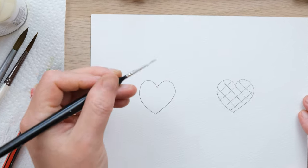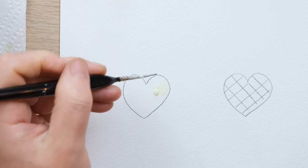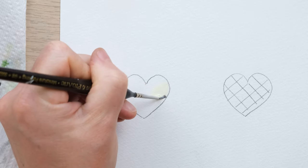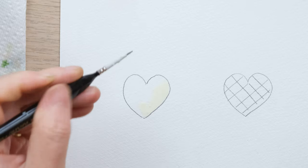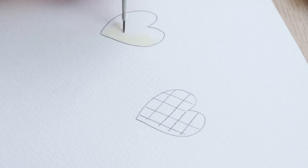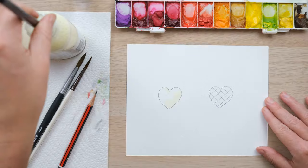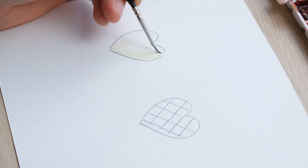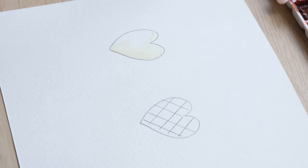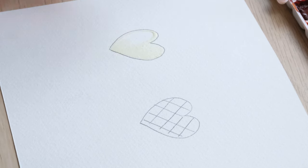So I'm going to firstly colour in this heart 100% with masking fluid. You can see it's slightly yellow which is really handy — the slightly pigmented colour there. Obviously we could use a slightly larger brush but I'm keen not to ruin more than one brush, since I'm using a regular brush rather than a special masking fluid applicator. I always try to approach this from the point of view of a beginner who wouldn't necessarily have all of the kit.